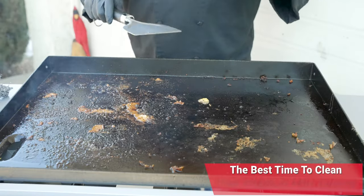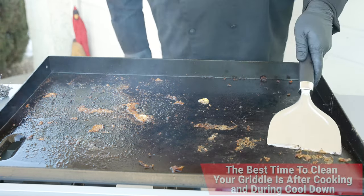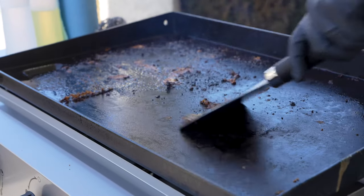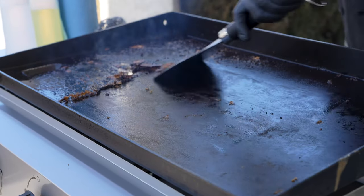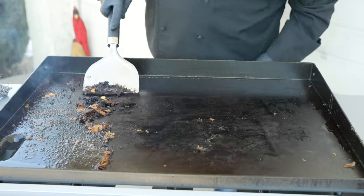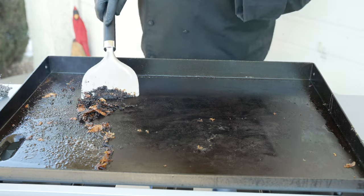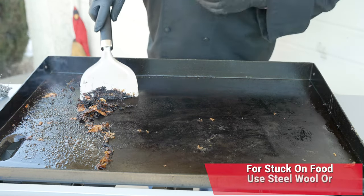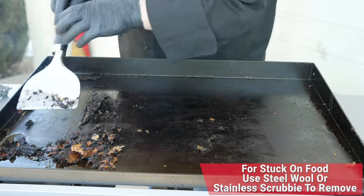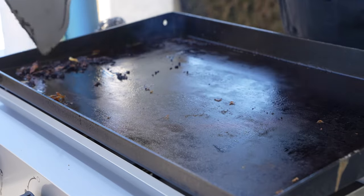Those smash burgers sure left us with a little bit of a mess. First thing I did was shut off the griddle and make sure it's cooling down. Now I'm going to take my griddle scraper and get off anything stuck to the surface. The scraper is probably going to get 99% of this — we have that steel wool in case it doesn't. We'll go through and get this scraped off and down into our drip pan.